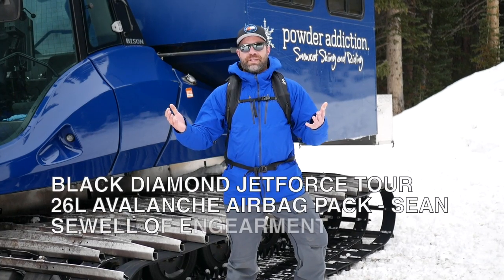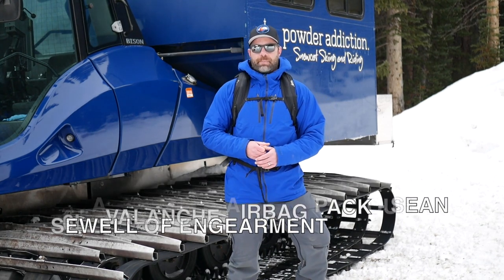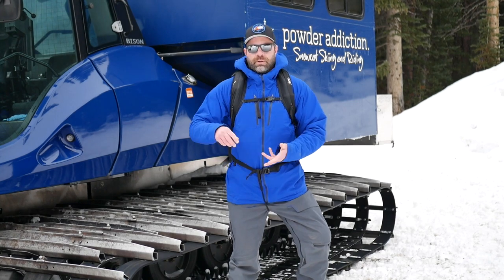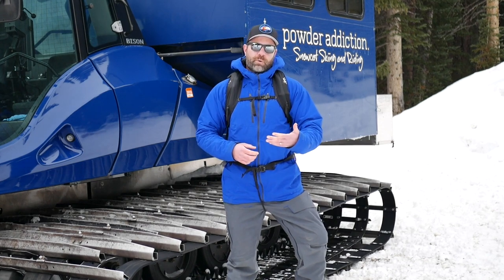Hey everybody, Sean Swift from Gamer.com here. This is the Black Diamond Jet Force Tour 26 Liter Avalanche Airbag Backpack — it's a mouthful. This is a rechargeable multi-use airbag backpack for backcountry skiing, sledding, splitboarding, and snowboarding.